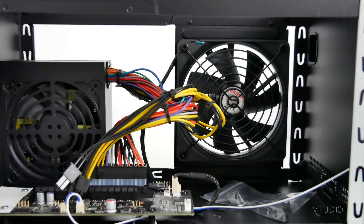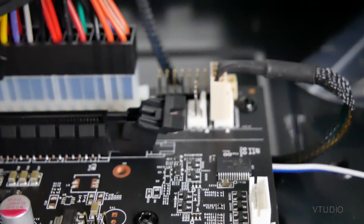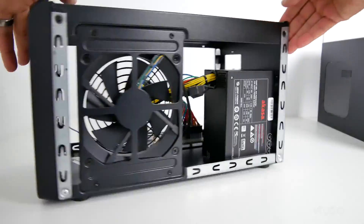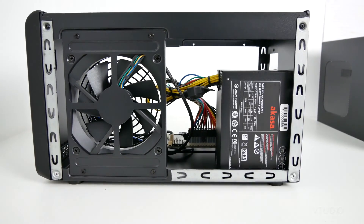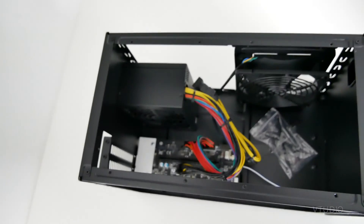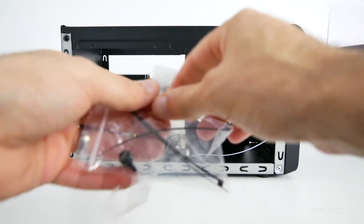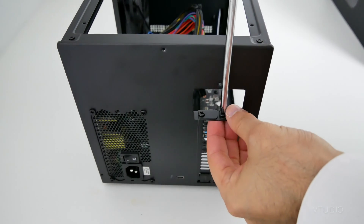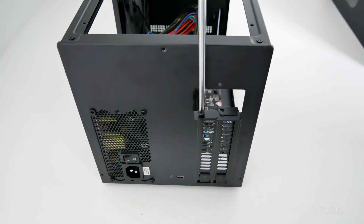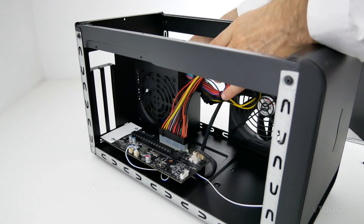Now sit and admire the beautiful internals of this baby. Take out the included cable management and spare screws. Unscrew the expansion slot cover plates, then move the power cable over to the side.